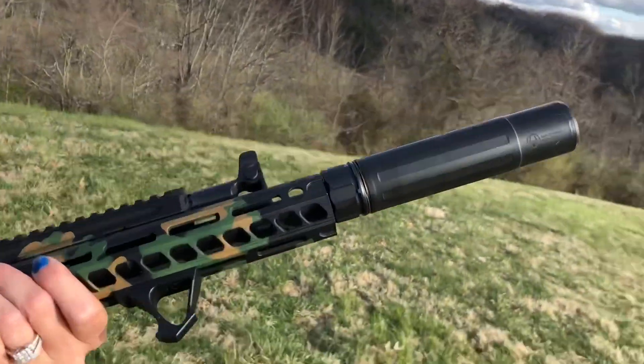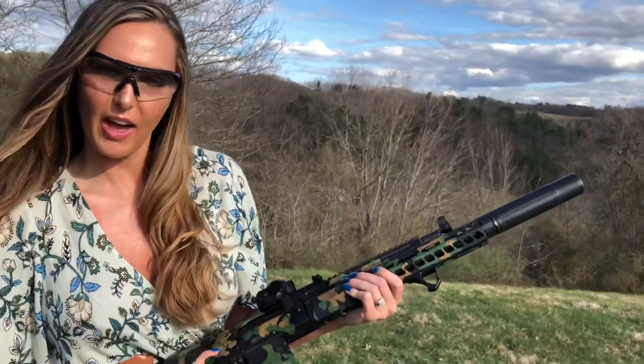Our Sandman S — five rounds of Silver Bear 5.45x39.